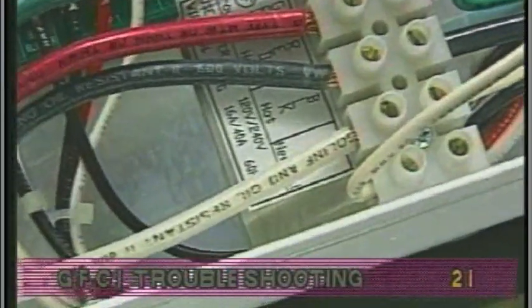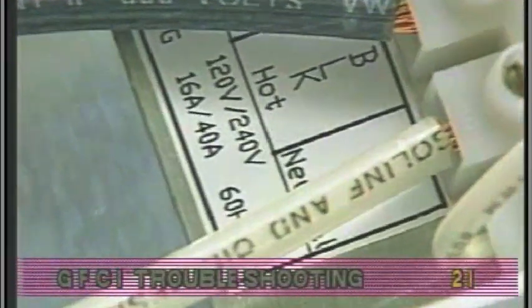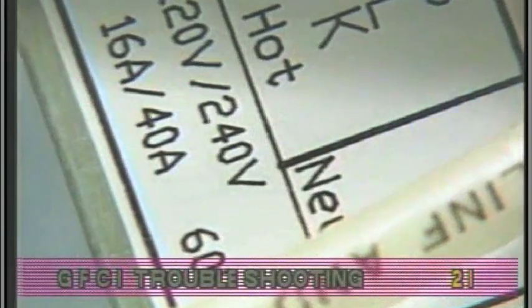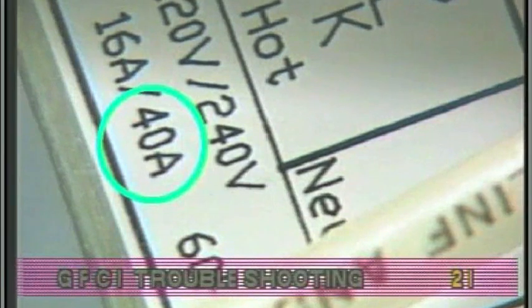Check the label in the system box near TB1 to determine the maximum amperage draw for the system. In this example, 40 amps is shown. Be sure the GFCI is rated for more amperage than the system will draw.